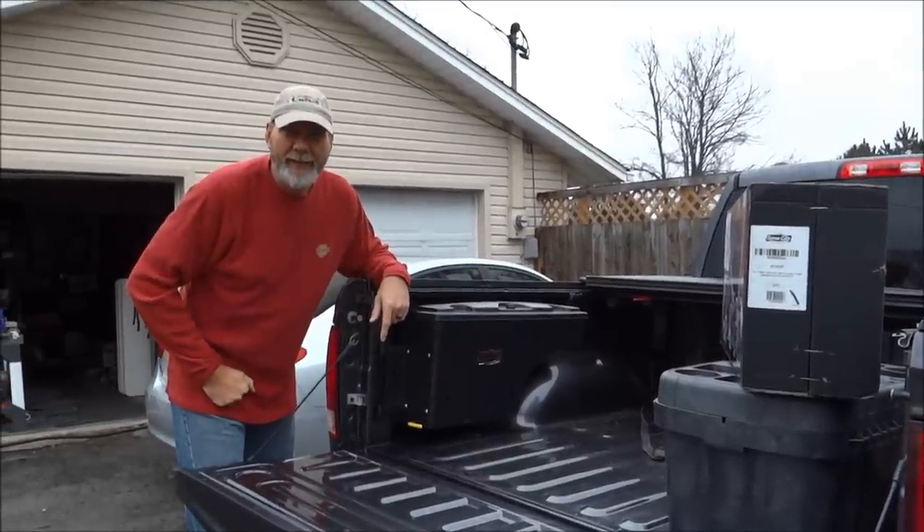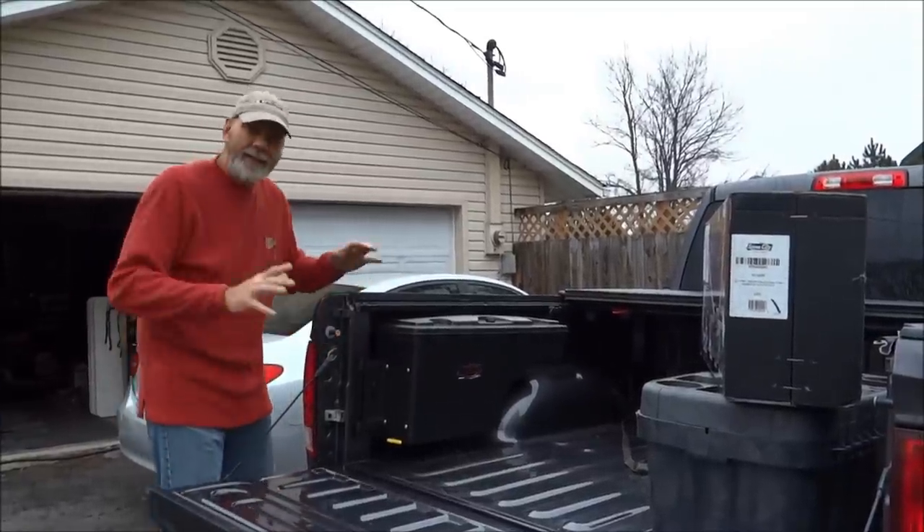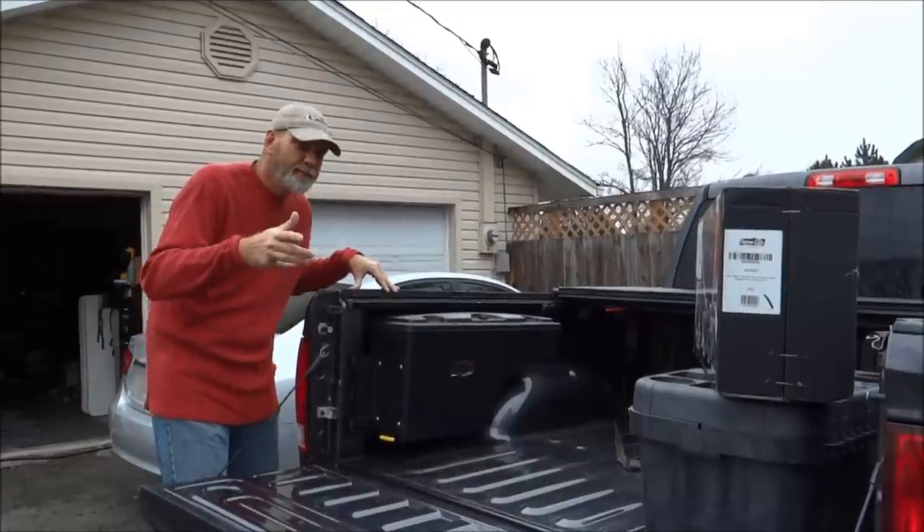Hey folks, 1881 MF here on the Life Buzzing channel — got a little Debbie running that camera. Look at this: I bought a new truck, a 2017 Dodge Ram pickup. Love it — put Flowmasters on it, check out that video.